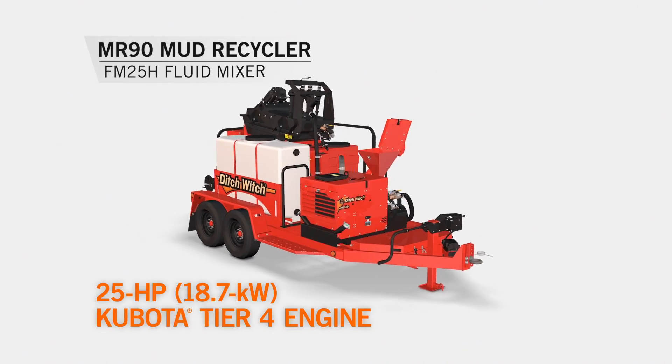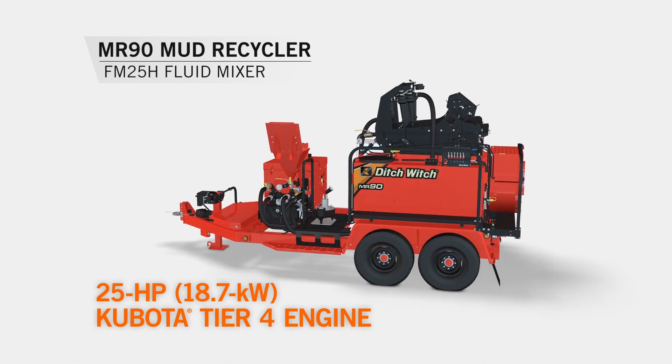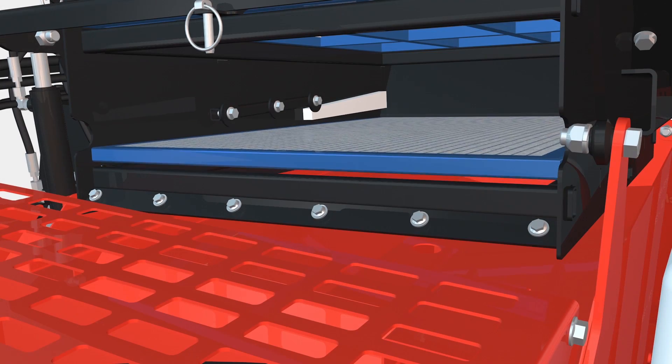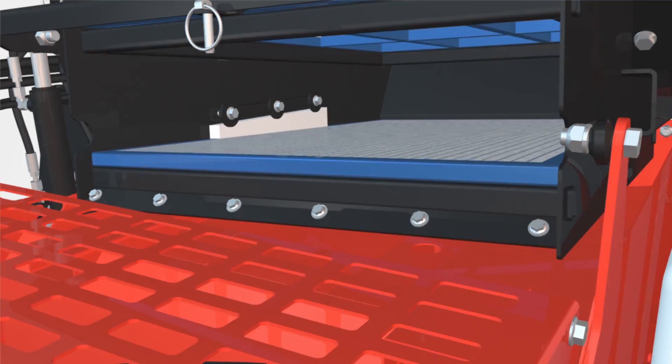Its 25-horsepower Tier 4 engine delivers the power for recycling, fluid transfer to the drill, and all hydraulic functions. The MR90 has the fastest setup on the market. One reason is its unique two-screen system, which utilizes shaker screens that are easier to change, service, and level.